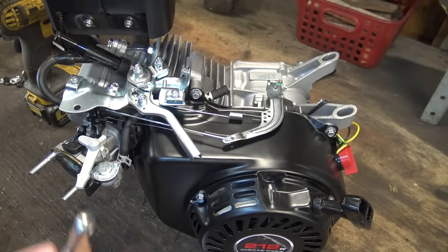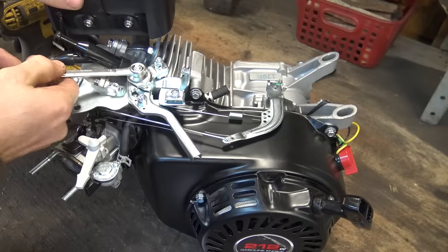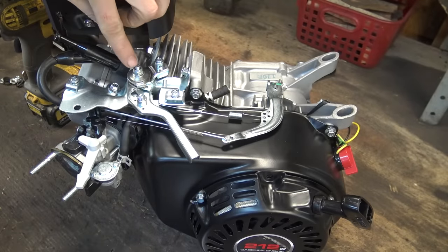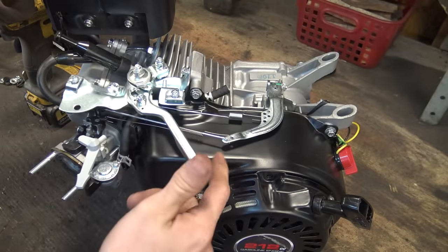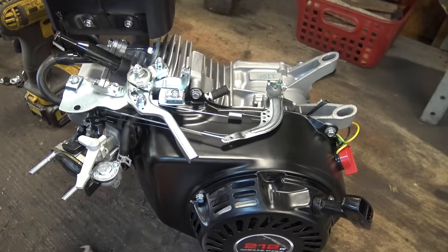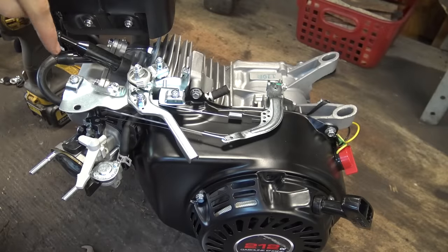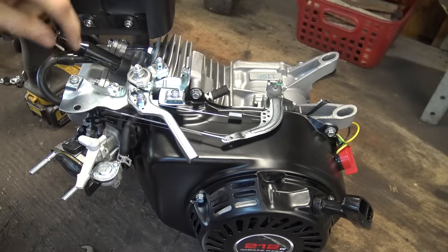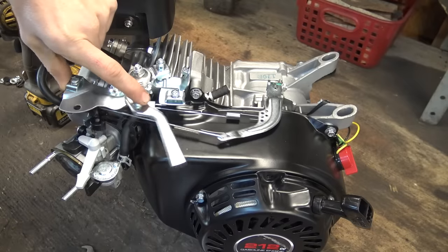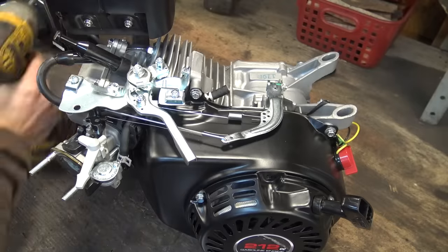Here you can see the whole assembly they already have on here. Now if you want to keep the governor and hook up a throttle cable, all you have to do is loosen up this nut right here a little bit so that when you push this arm it will spring back. Then take a bicycle cable — any kind of cable and housing — put the housing in here, run the cable through, and that will allow you to throttle up the engine using the governor.